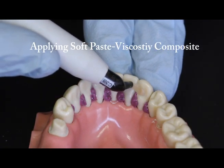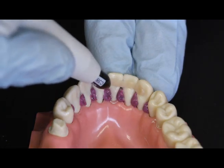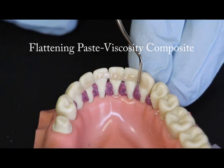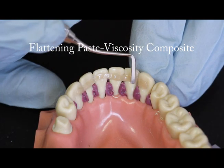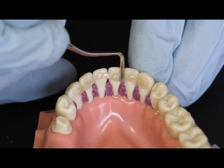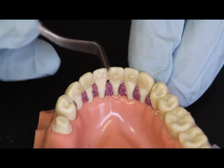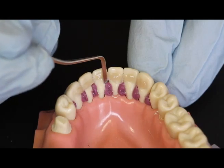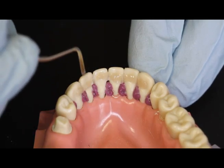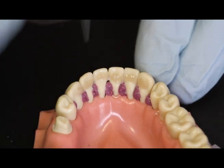If using a paste viscosity composite, place a thin bead of composite on the teeth, and then with an instrument, flatten it to mimic the contours of the teeth. Flattening the composite will make the adaptation easier and reduce the amount of composite that needs to be displaced when placing the Ribbon — try to make this layer approximately half a millimeter thick. Whether you use the Ribbon Securing Composite or a paste viscosity composite, make sure the composite is placed in a continuous bead within the interproximal contacts. Do not cure yet.